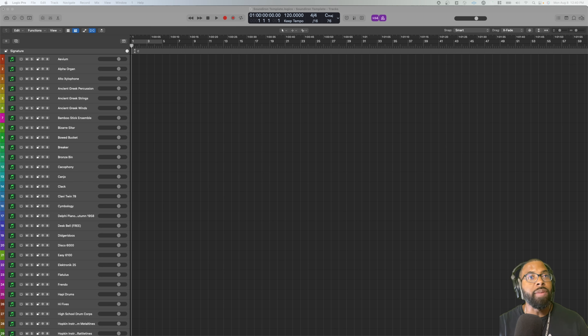I actually have a template that I'm working on right now including all the Sound Iron plugins that I have — I'm building a template in Logic. I'm going to show you five of them that I really like using. Before we get into all that, go to thefingers.com/freeplugins — check out my free plugins gear guide, including Desk Bell which is free from Sound Iron.